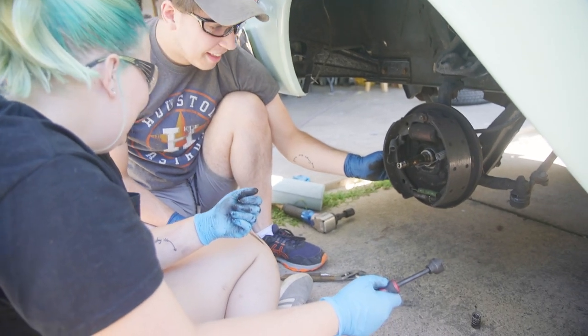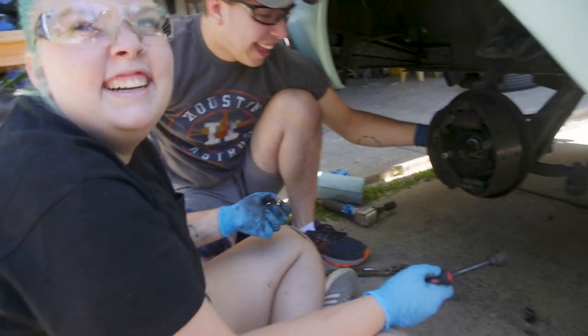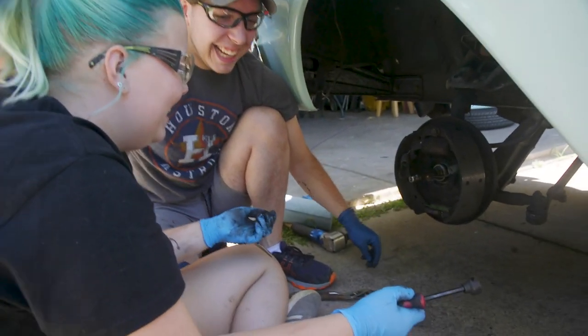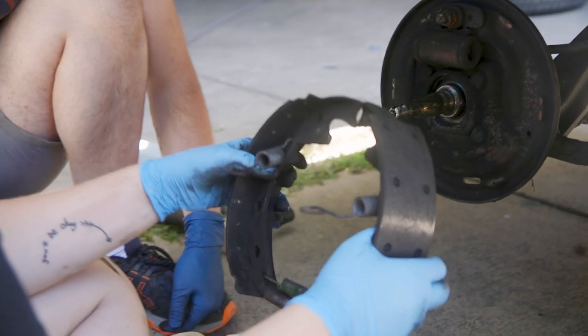Watch out, keep it on there — that's another reason why you wear safety glasses. You got it. Keep it on there as it releases. You didn't tell me that! Pull on. There you go.